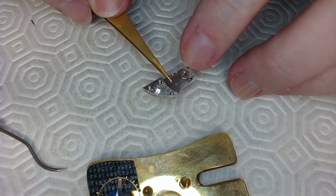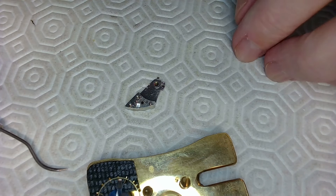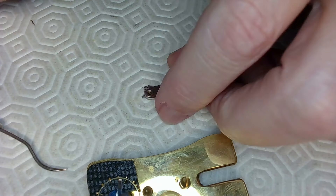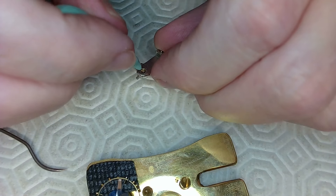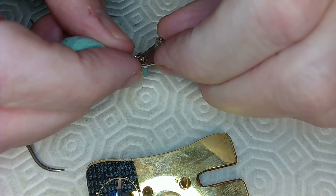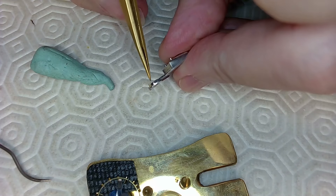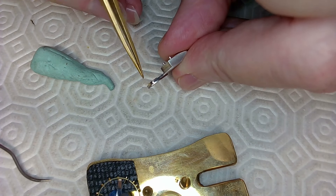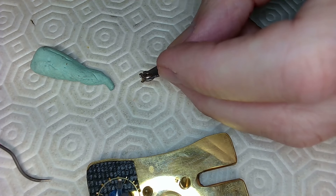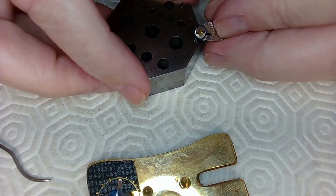I'm going to look at this jewel under the microscope because it looks a little bit ratty. If it's too ratty I may need to do a jewel replacement, which is a real painful exercise. Sometimes it's just dirty and cleaning unratties it, and sometimes it's just ratty. You have to pay attention to these two tiny metal forks — those are the regulation pins — and if you bend the regulation pins, you're screwed.